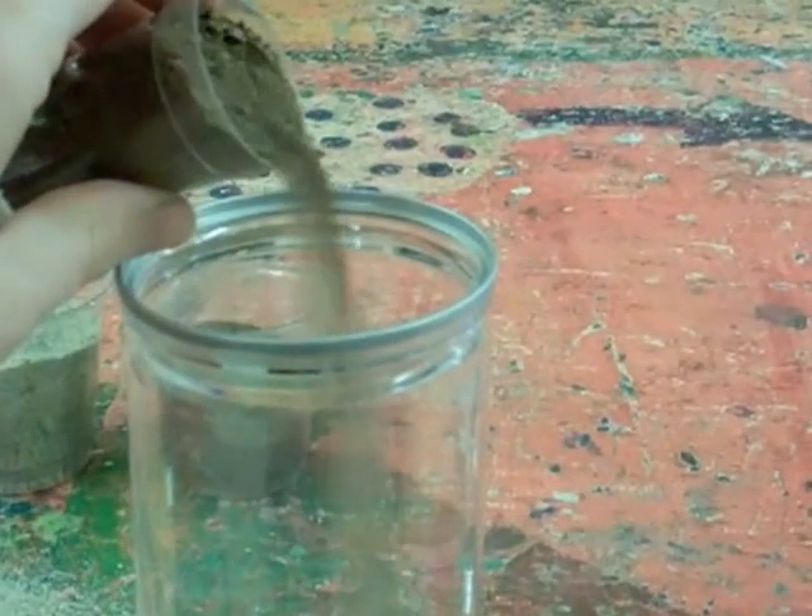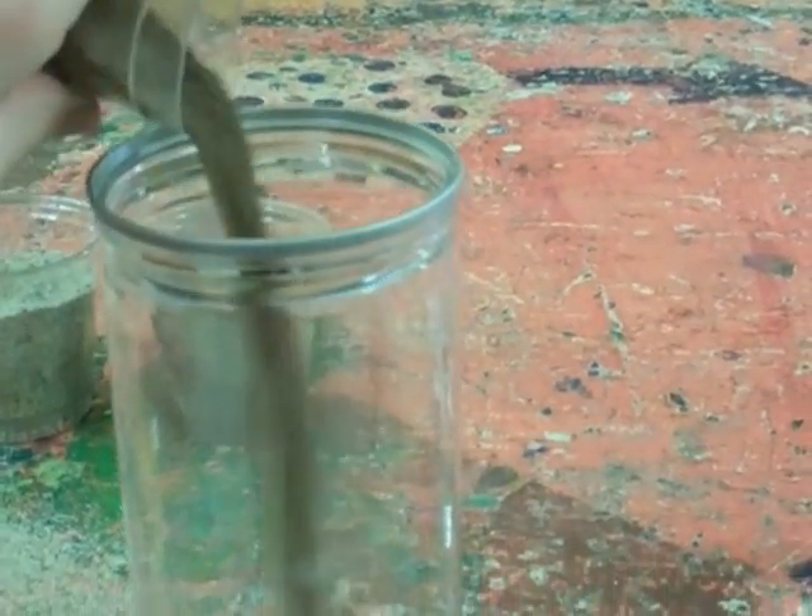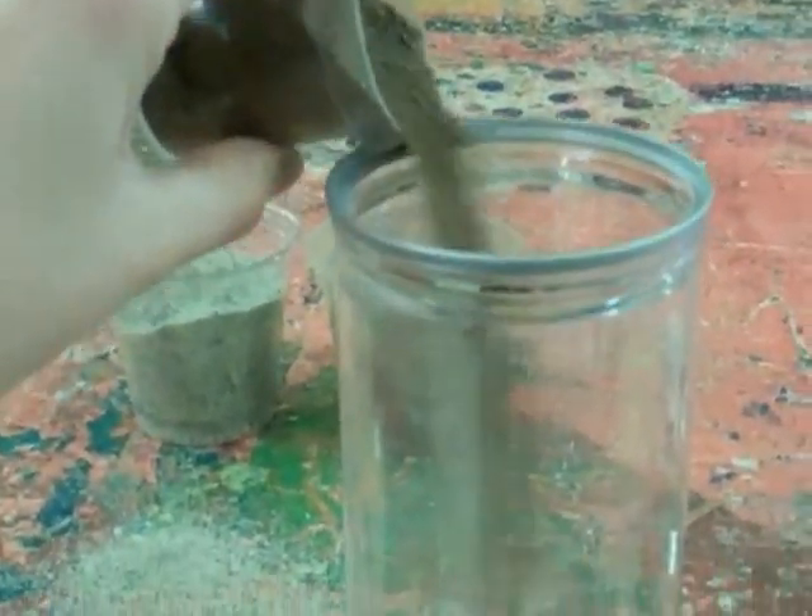Next pour two glasses of soil over the sand and try to pour it evenly over. It's really important at this point that you do not mix the soil and the sand.